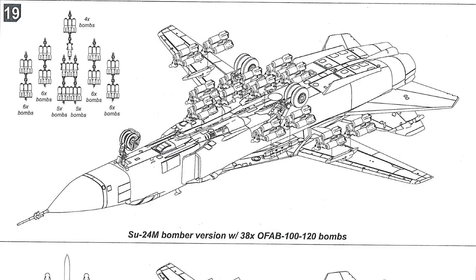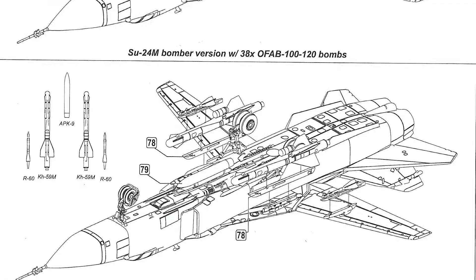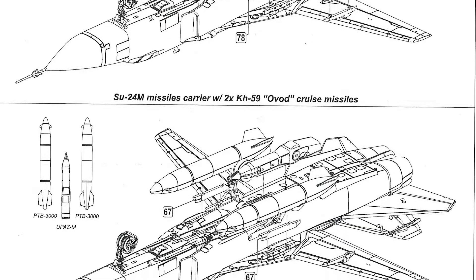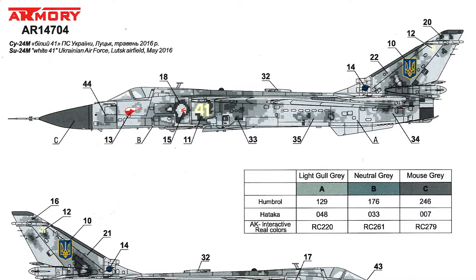On the last page, it shows the various arrangements for underwing and under-fuselage fittings. You'd probably look at this page first, choose which configuration you want, and only make the items you need. So you've got a bomber version with 38 bombs underneath, a missile carrier with two cruise missiles, and an air-refueller version with the refuelling pod and two fuel drop tanks.